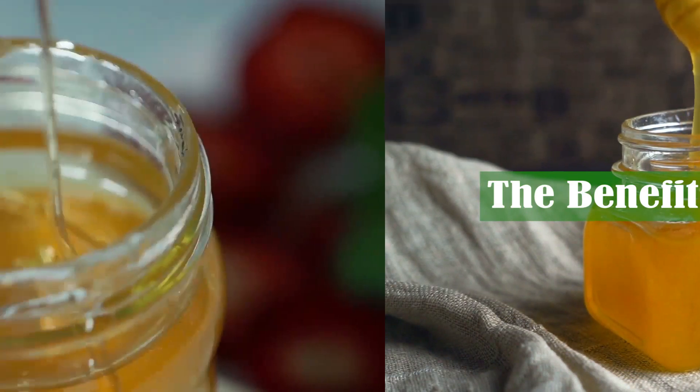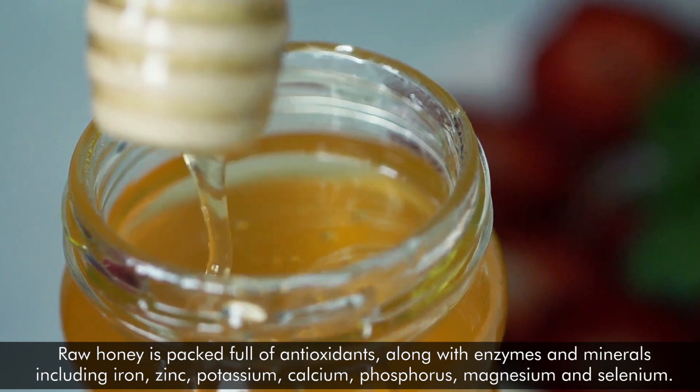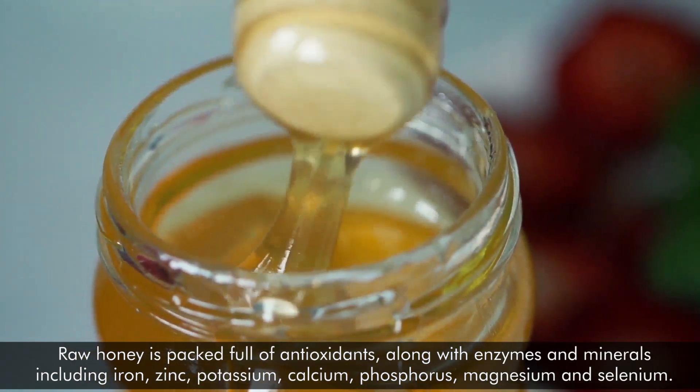Raw honey is packed full of antioxidants, along with enzymes and minerals, including iron, zinc, potassium, calcium, phosphorus, magnesium, and selenium.